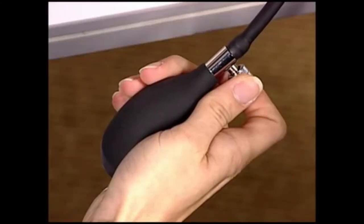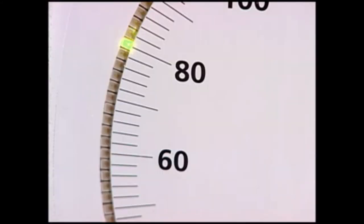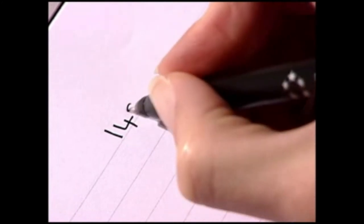Continue deflating the cuff and note the diastolic blood pressure when the repetitive sounds disappear. Make one careful measurement of the systolic and diastolic pressures. Repeat the measurement if necessary, leaving a short break between measurements.